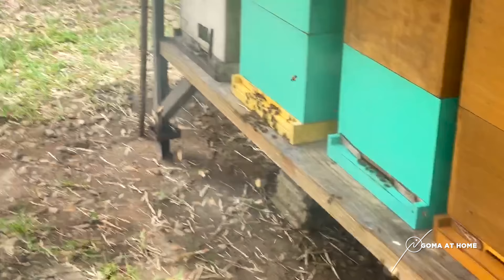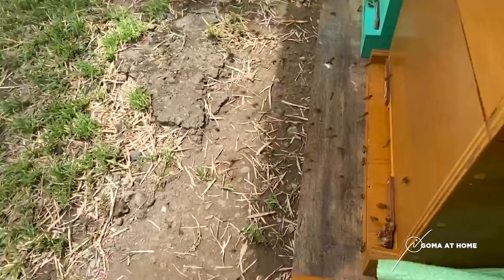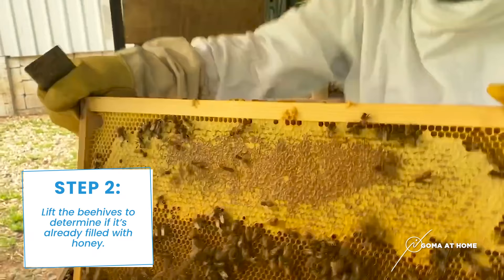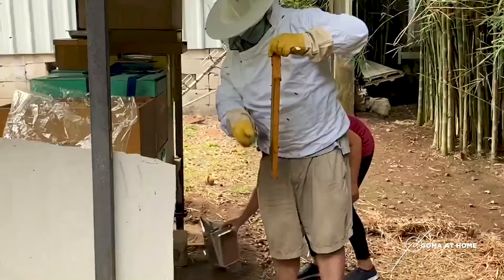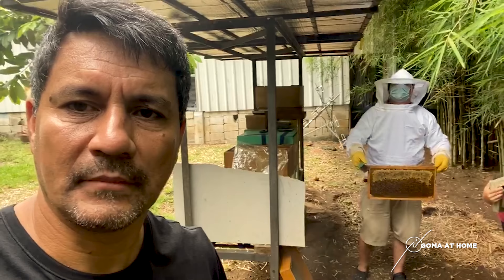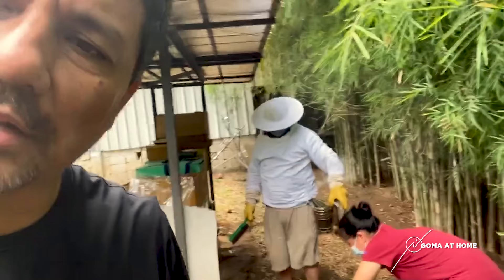Look at that — lots of bees, you can see bees flying everywhere. Golden honey — wow, look at that! I'm stepping back a little bit because they've started to brush off the bees and at this point they become a little aggressive.